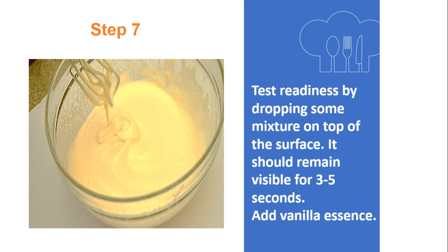Step 7: Test the readiness by dropping some mixture on top of the surface. It should remain visible for 3 to 5 seconds. Then add vanilla essence and mix well.